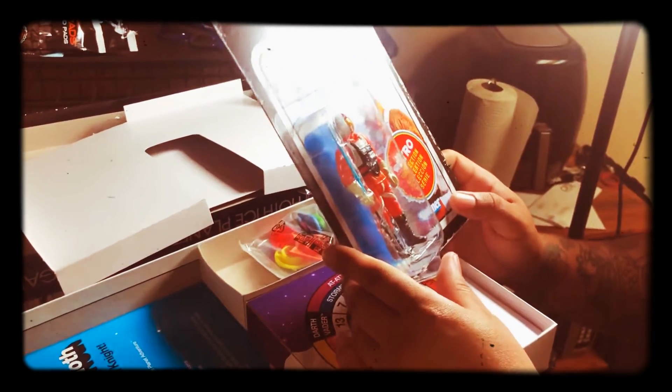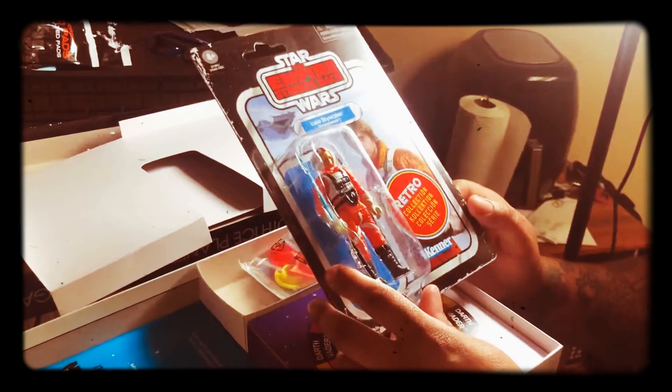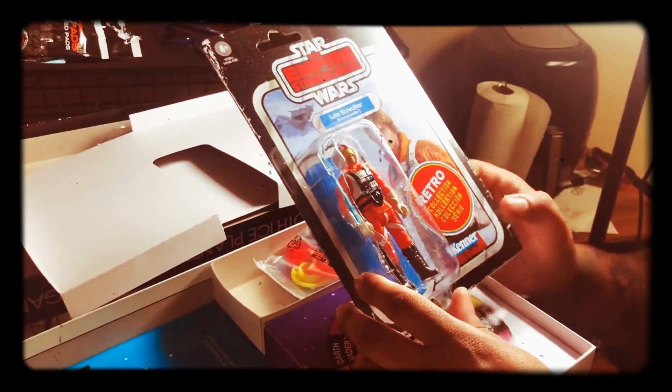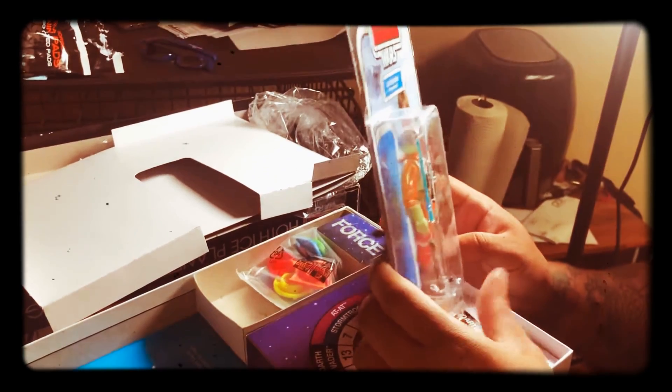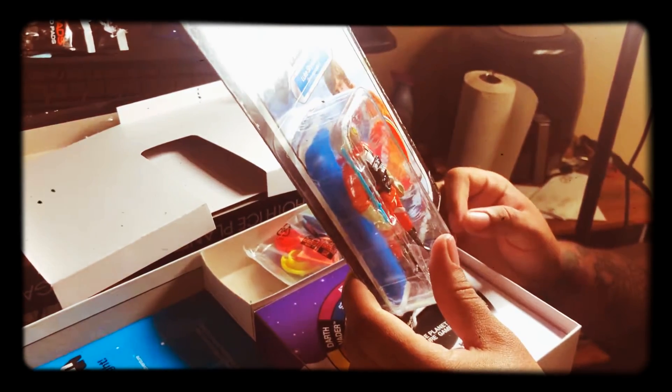Try to find that Lando Calrissian. Retro Collection. This one figure I'm not even — I'm dead-ass not gonna open at all.